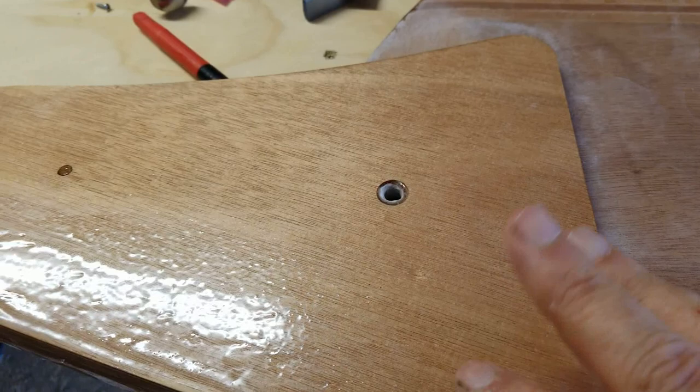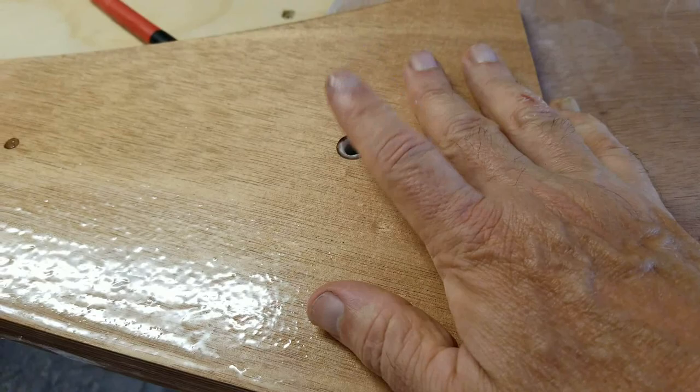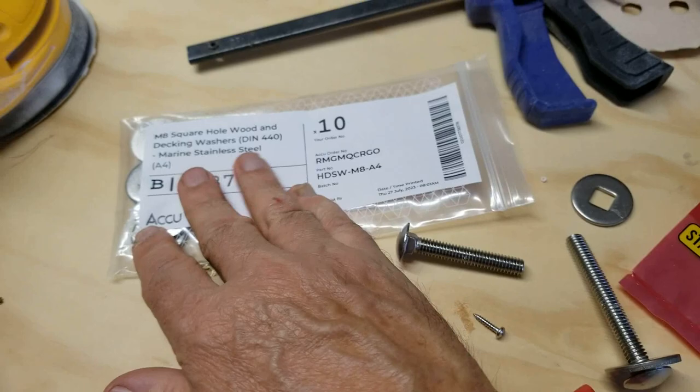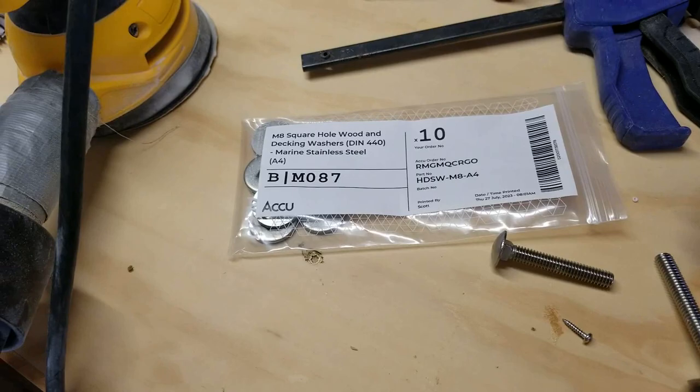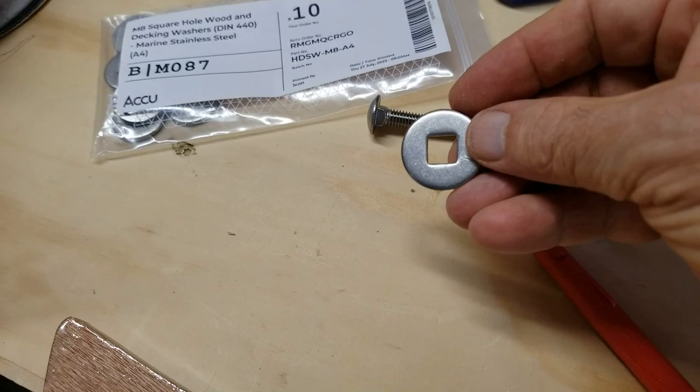So if you remember from last episode or the one before, we had problems with this carriage bolt. What I found were these M8 square hole wooden decking washers, actually from a place in the UK — Accu — stainless steel M8 washers for carriage bolts.